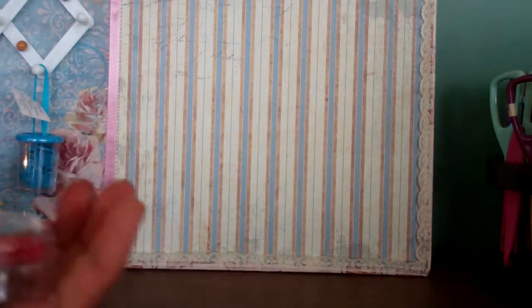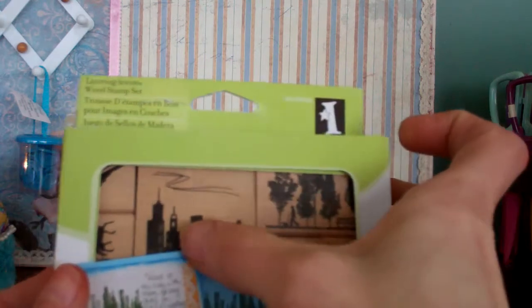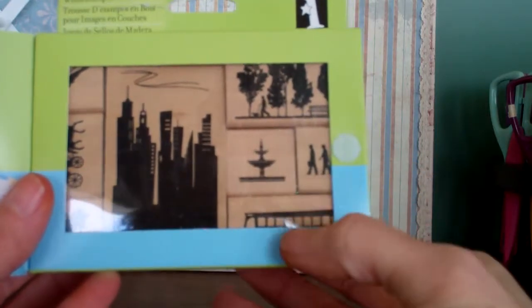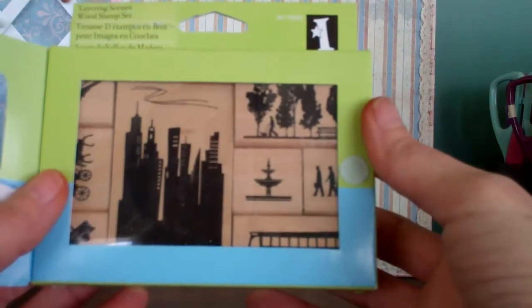Sorry about my fingers — I was working on a project and I got the walnuts distress stain all over. Oh wow, some more scene stamps! A city scene — oh it does open. A little park scene with a fountain, a bench, a car, a carriage. Oh wow, thank you so much.